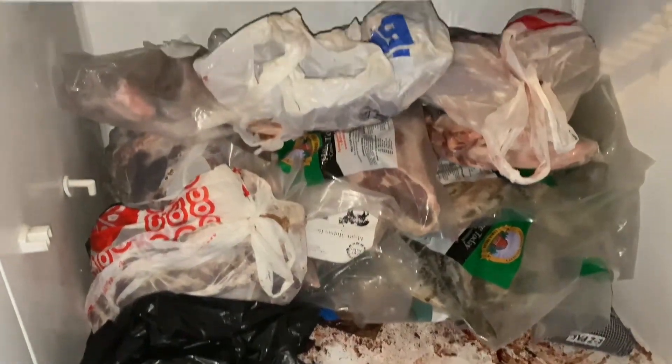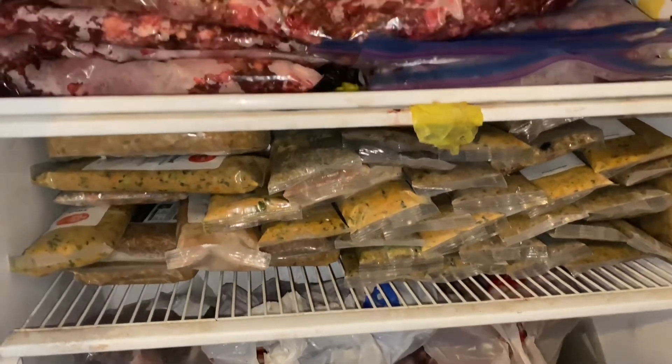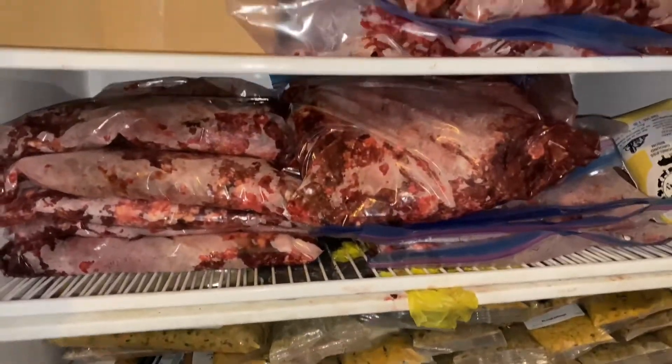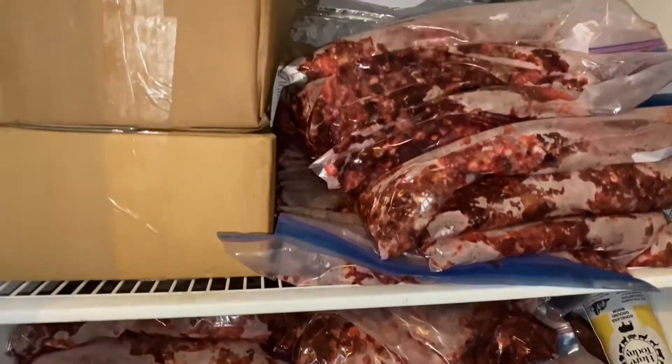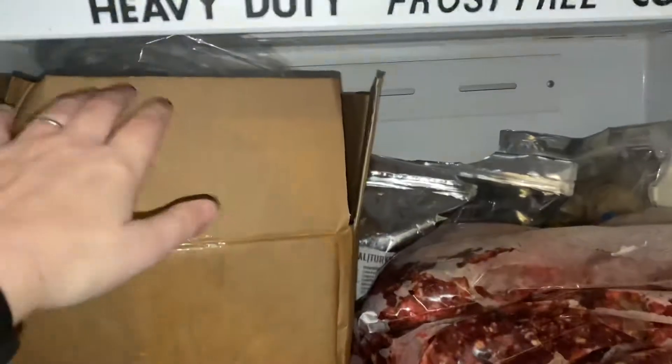And this is my freezer — please don't judge. This is a raw freezer, so it's just for raw food. The bottom is all bone meat, then we've got cooked meat, then we've got the meat that we ground, and then we've got some pre-made stuff that I purchased before.